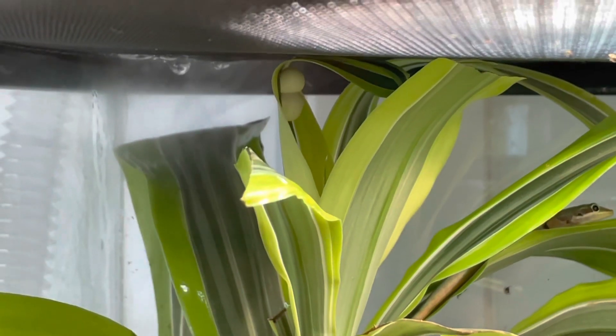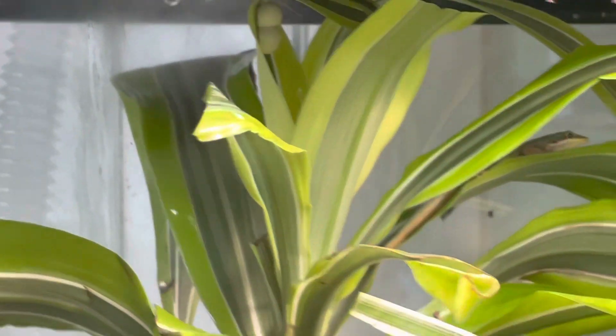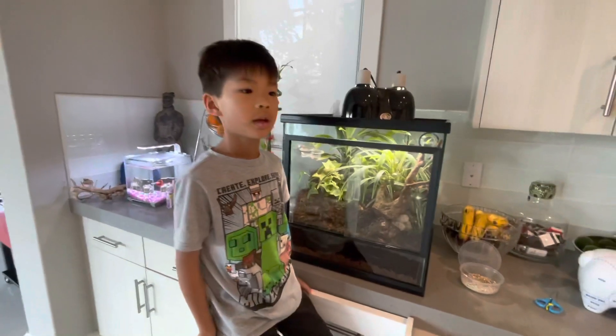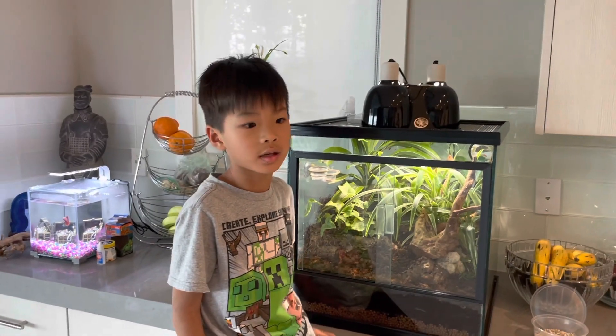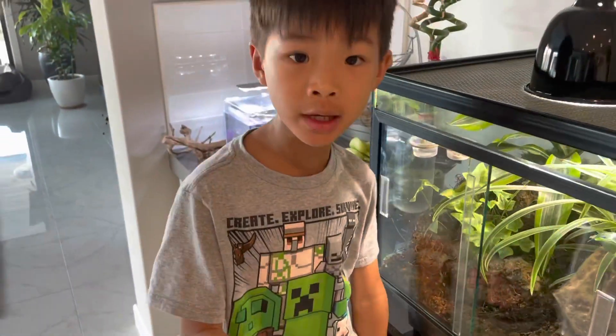So the temperature should be 80 to 85 degrees, and the humidity should be about 60 percent.